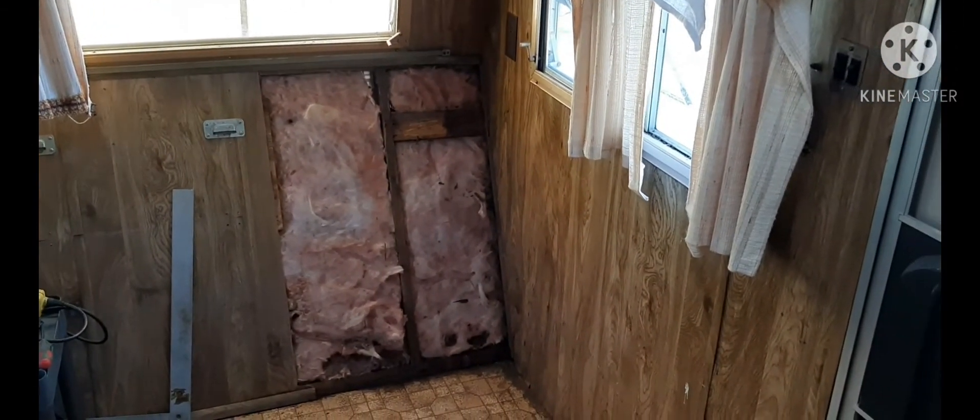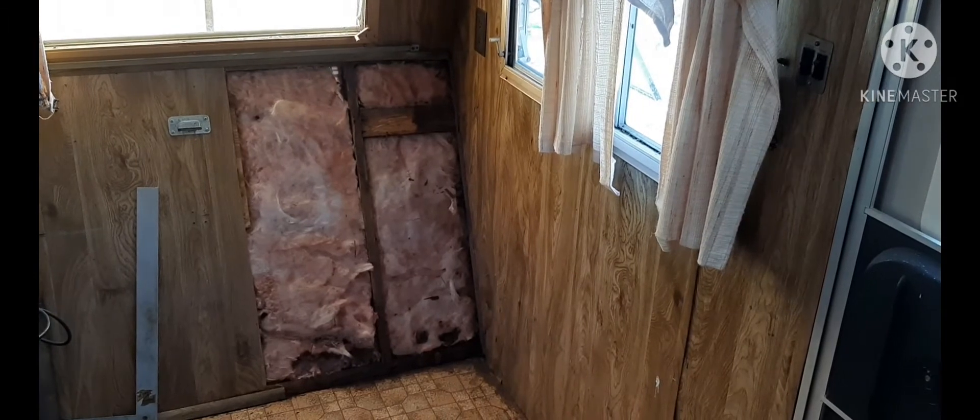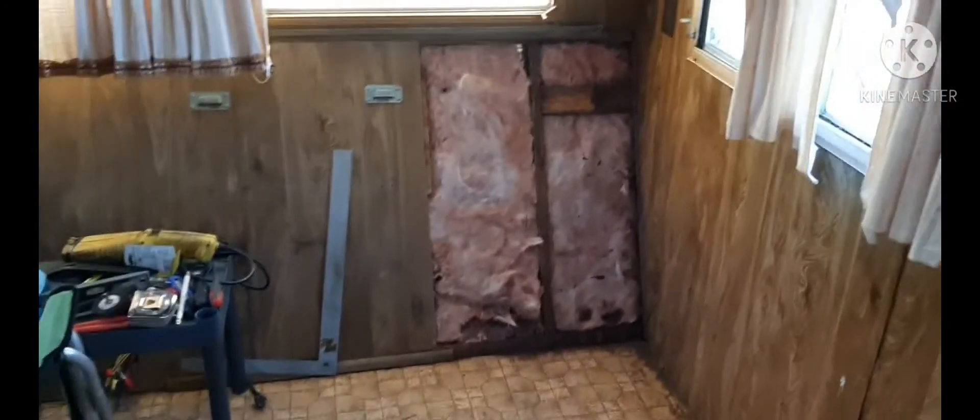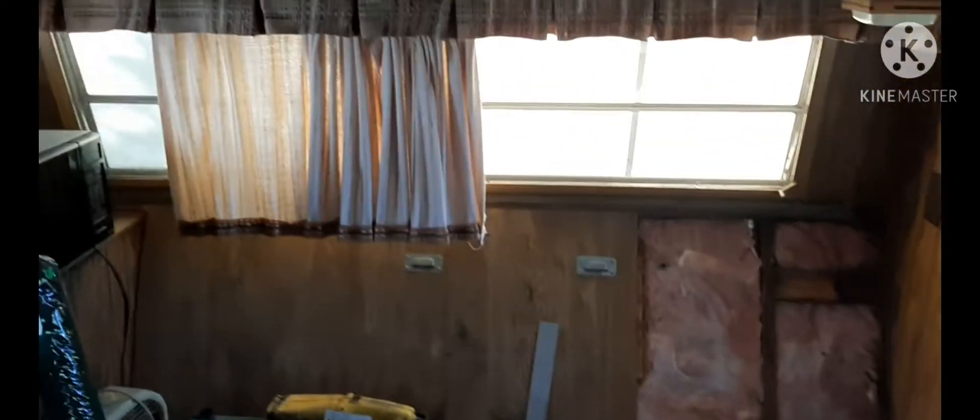We're replacing all the curtains, we're replacing that piece of the wall — this is up front in the dining room area. Eventually the floor is going to get laminate flooring put down, but until we get all the painting done, for now stay tuned — I'm going to take these doors off.